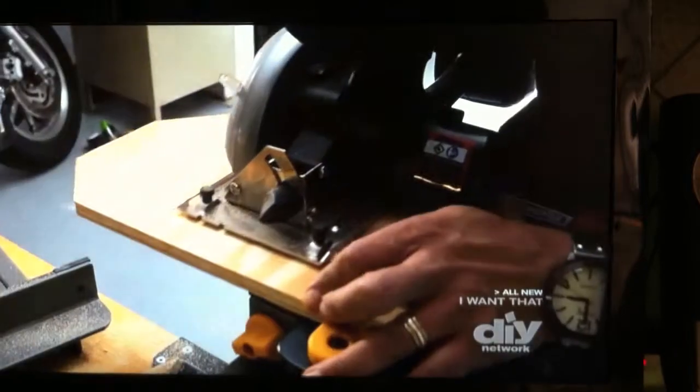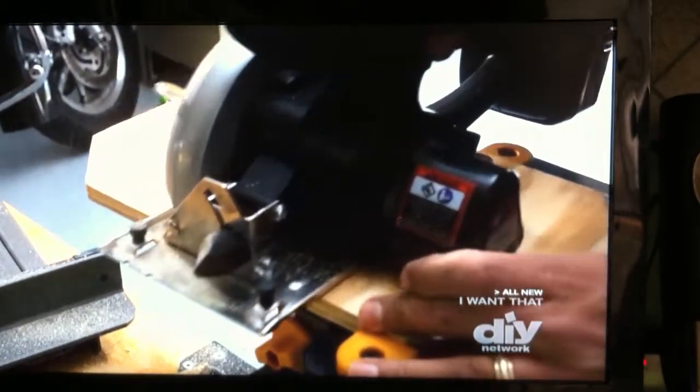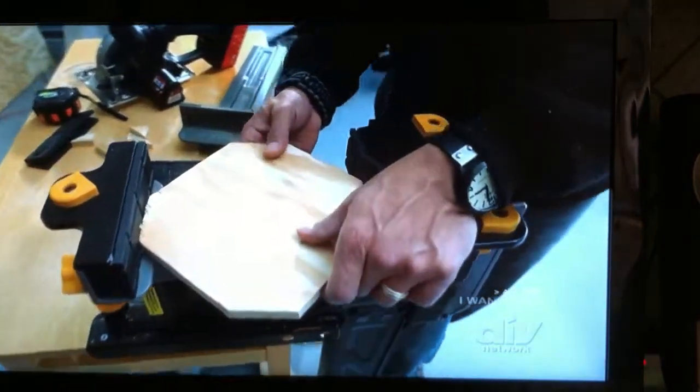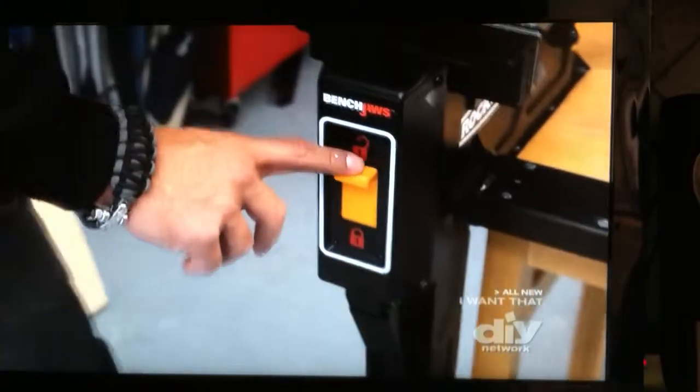The hands-free design makes it easier to use than a regular vice. You can actually hold the wood and start clamping with your foot as a locking mechanism. Once you have it set where you want it, you just flip the switch.